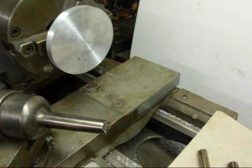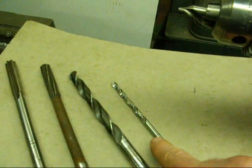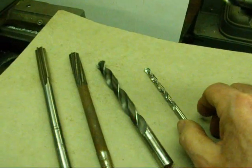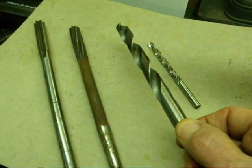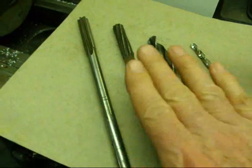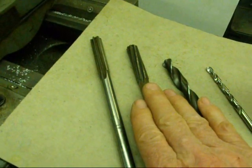We're going to follow these steps. Number one, we're going to center drill it. Number two, we're going to drill a pilot hole — in this case quarter inch. And then this drill is a thirty-one sixty-fourths, which is just one size smaller than half inch. Because on a reamer you only take off a small amount.